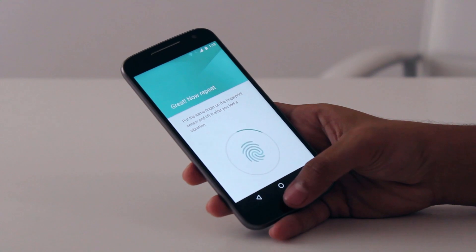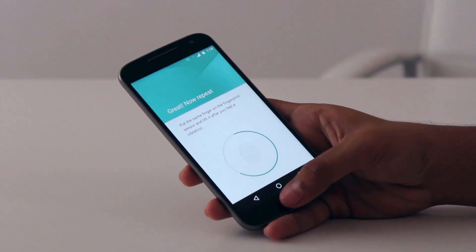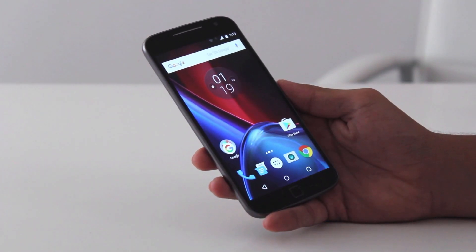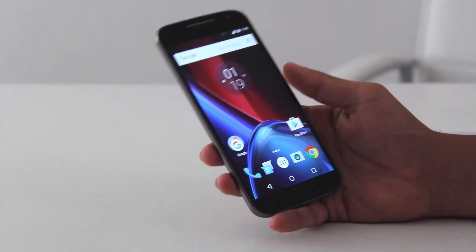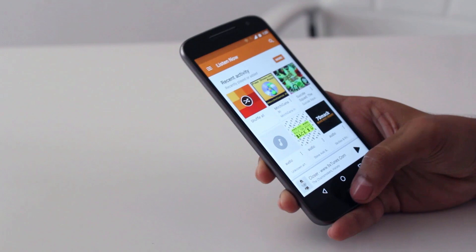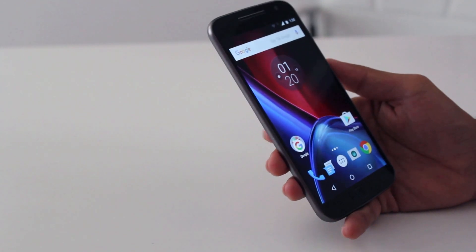Two of the features you can't get anywhere else at this price are its fingerprint sensor and its camera. The fingerprint sensor is lightning fast, even when compared to some flagships. It literally opens with just a touch and is almost accurate every time. It's also misleading and is often confused for the home button — I myself have tried pressing it sometimes.